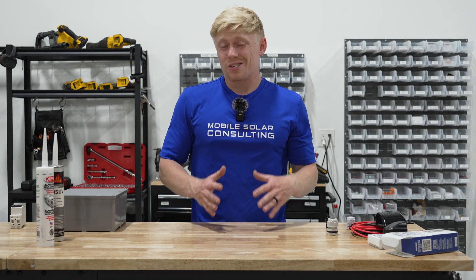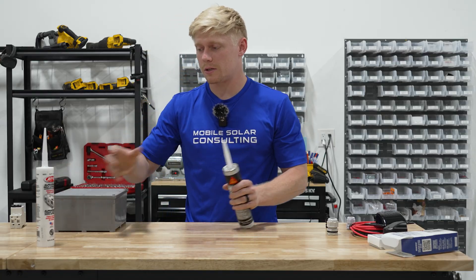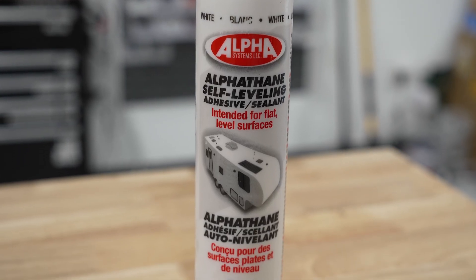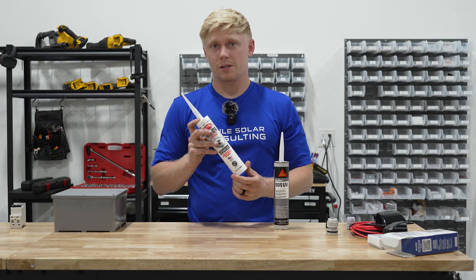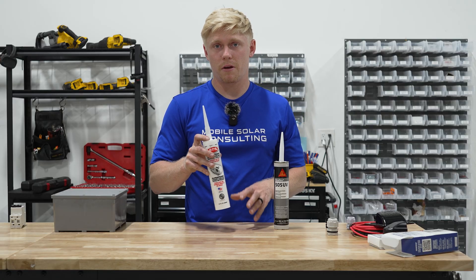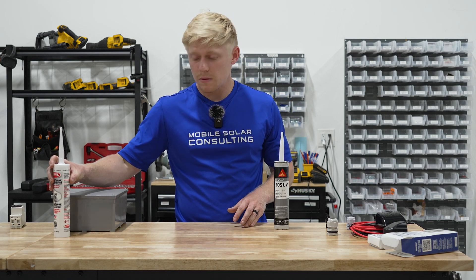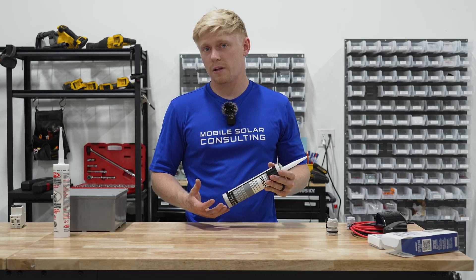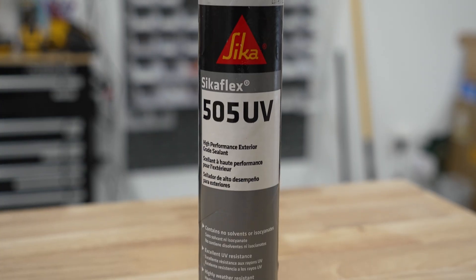For sealant, we most commonly use Alphathane 5121 self-leveler. It's a great sealant used on diesel pushers and required by Brinkley from the factory — it lasts many years and has a nice thick rubbery feel, though it's not a structural adhesive; it's just for waterproofing over what you've put in. If you need something with sturdiness and want to hold its position, Sikaflex 505 UV is a great marine construction adhesive option.